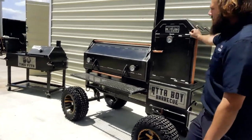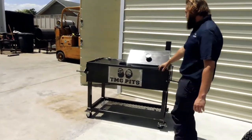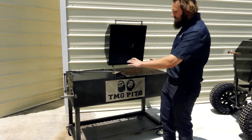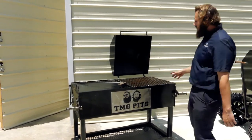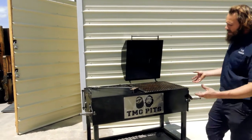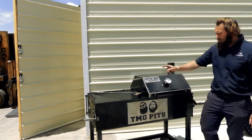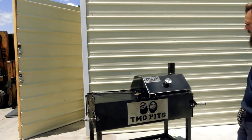That's pretty much our Copperhead 52 — now let's check out the griddler he got. So this is the griddler, it's a 48x24D. It's a modular design, so you can get two grill grates, two griddles, or two of each and swap them out — they'll go either way. He's added this hood here, so you can griddle, grill, or smoke in here as well. It's a nice little three-in-one combo.